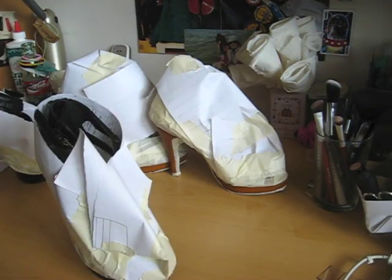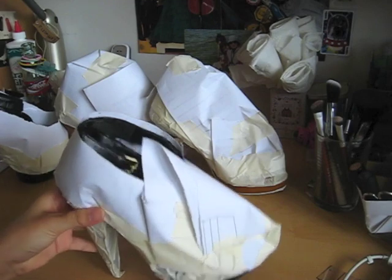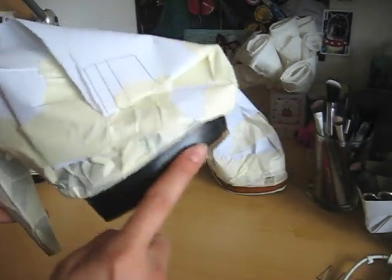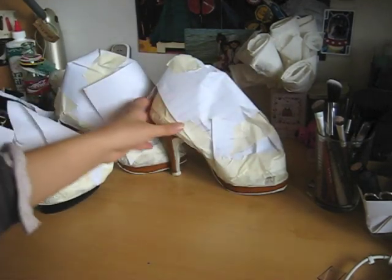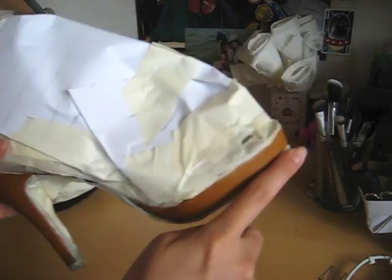I am finally finished taping all of it! So as you can see, I didn't tape the bottom of the sole since the shoe is going to be sitting flat on the ground and I won't get any spray paint on it. But I'm only spray painting this part of the black shoes, and then for these shoes, I'm spray painting both the heel and the platform.